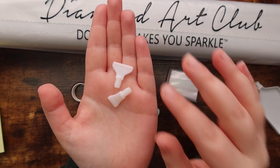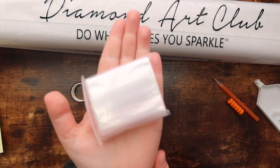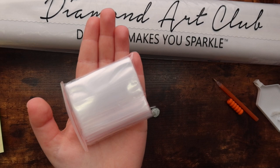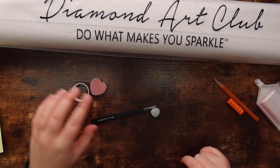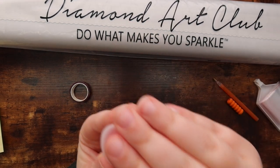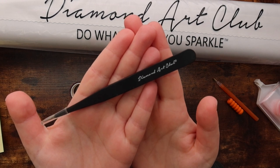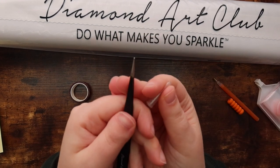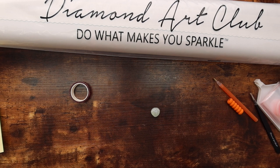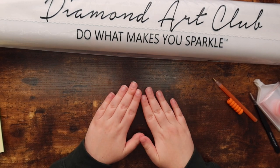You also get a four-placer and a seven-placer. I love the four-placer and I've been wanting to try the seven-placer recently. There's also a bag of baggies, which I always use for extra special drills after I finish a kit. It comes with two plates of pink heart wax, and since this is a square diamond painting, it also comes with a pair of tweezers — very pointy tweezers, which everyone calls murder tweezers, so be careful.